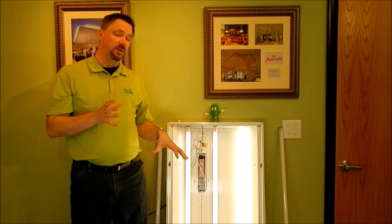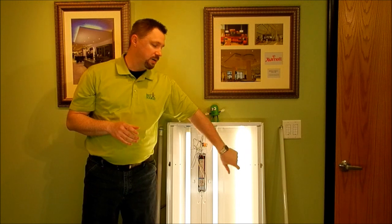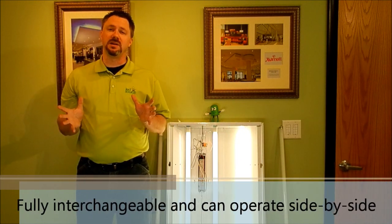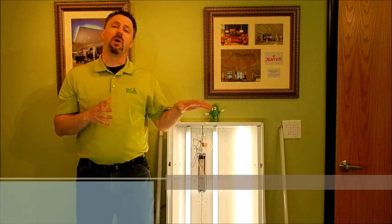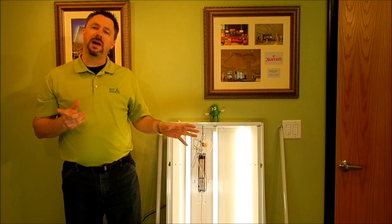As you can see, they're fully interchangeable because I've got one, two LED tubes in here and the last tube over here is actually still a fluorescent. So they're fully interchangeable and can operate side by side. That means you can swap out one or two lamps, or all of them, and start saving even more money right away. Let's show you real quick how to make the switch.